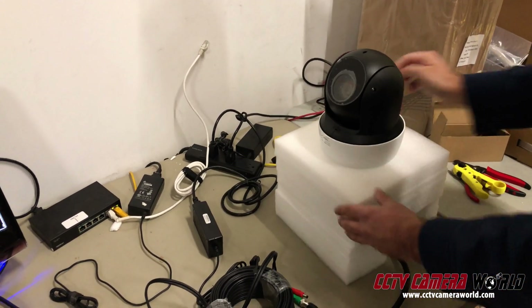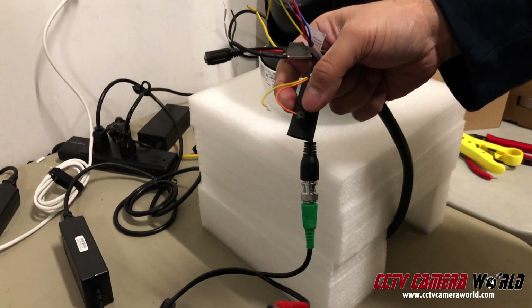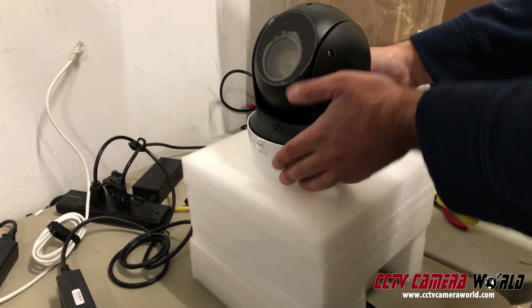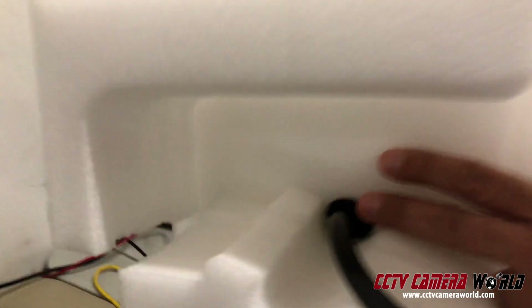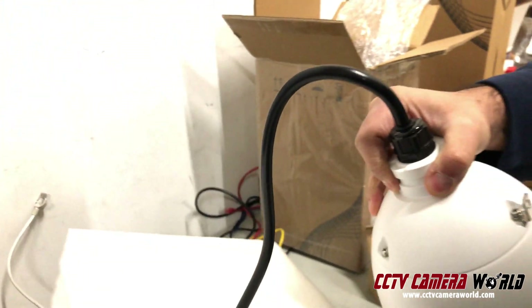There's a pigtail coming out of the camera. If you ever lift a PTZ zoom camera, make sure you're not hanging it by the pigtail. You're actually holding it from the base or from the collar that protrudes out of the camera here. So you should grab the camera here and always hold it like this. Do not hold it by the wire — otherwise you're going to damage the wire.